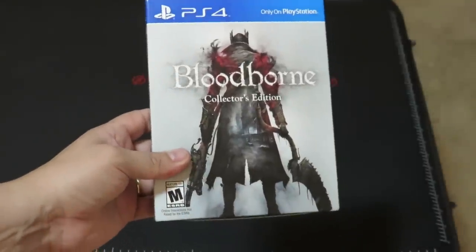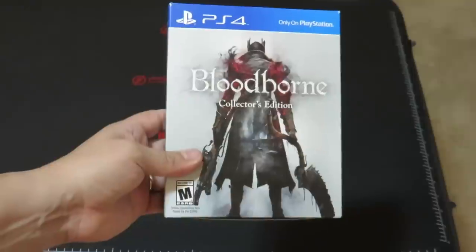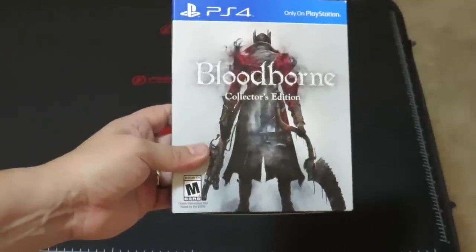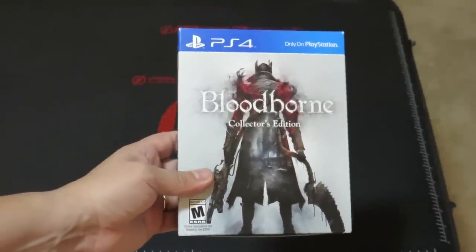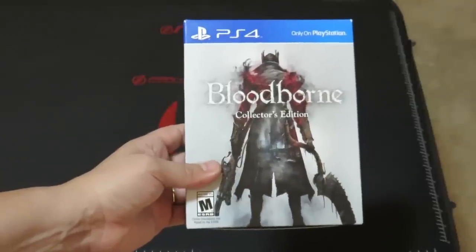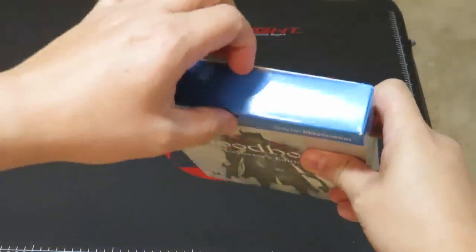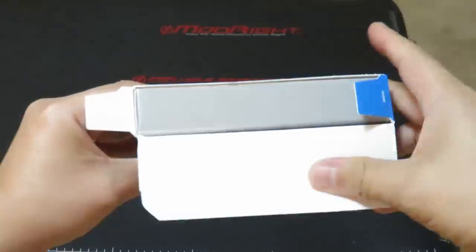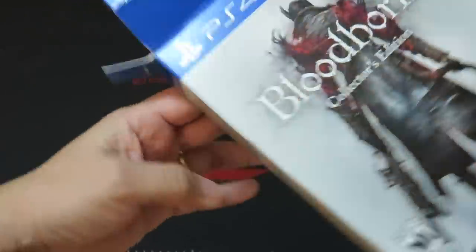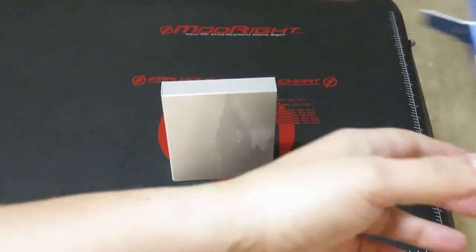Hey guys, this is the Tech Phantom and I wanted to do a quick unboxing of Bloodborne's Collector's Edition. I just received the copy of the game and I'm very excited about taking a look at what it comes with. Unfortunately I did receive this one day late so I have not played Bloodborne, and I also cut the tape off screen because I'm actually holding the box from behind the camera.